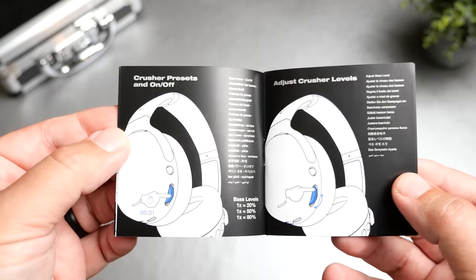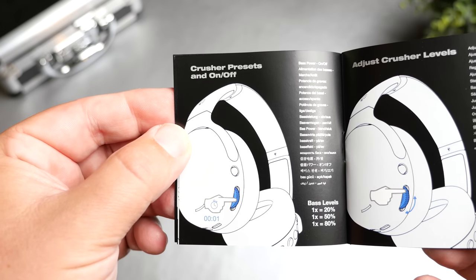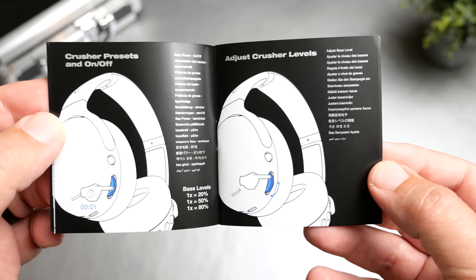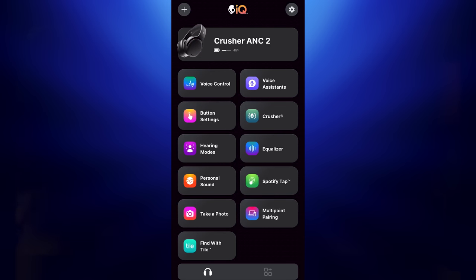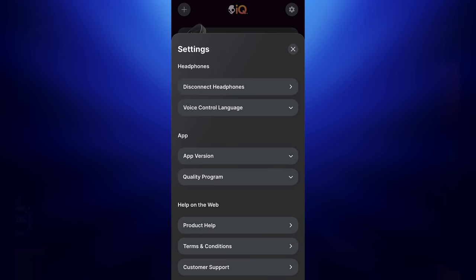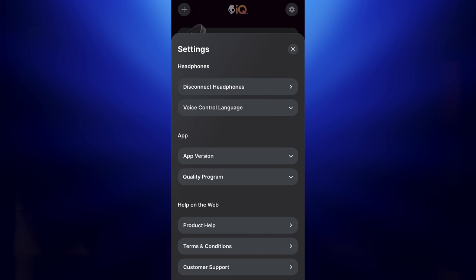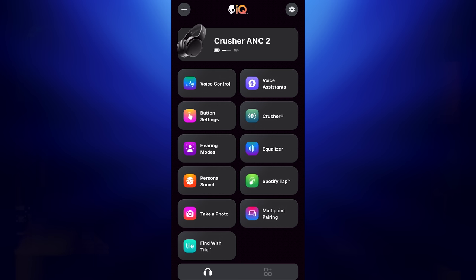When I first took these out of the box, put them on, and started using them, I was actually very disappointed — because out of the box, the bass intensity is set at 20%, which has nothing to do with turning the wheel up and down. You actually push the wheel and it goes from 20% to 50% to 80%, so there are different intensity levels before even adjusting with the scroll wheel. These work with Skullcandy's Skull IQ app, and until I realized that 20% default was a feature, it was a letdown.